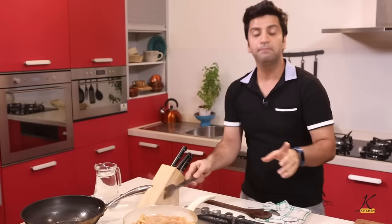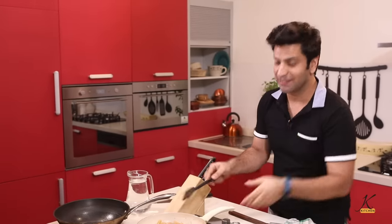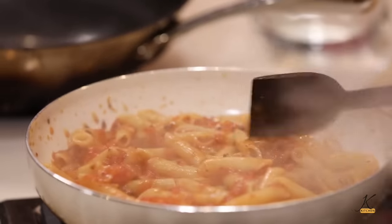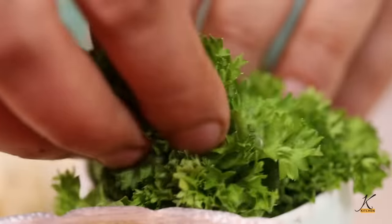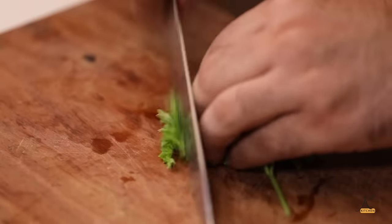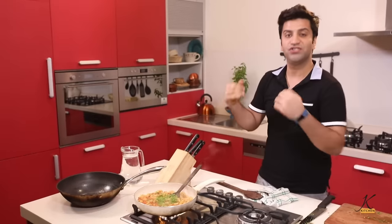Just a quick tip: make sure that your pasta is not over-saucy — that's not how Italians eat. Look at that, beautiful. Now add some parsley, chop it up, in it goes, and give it a gentle toss.